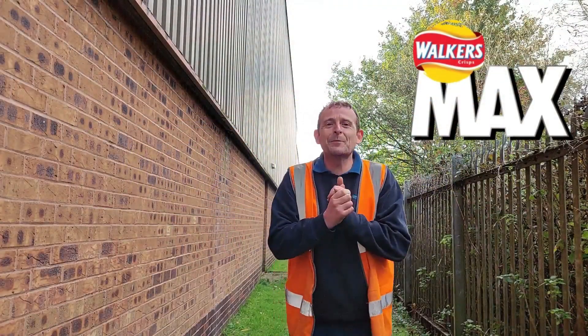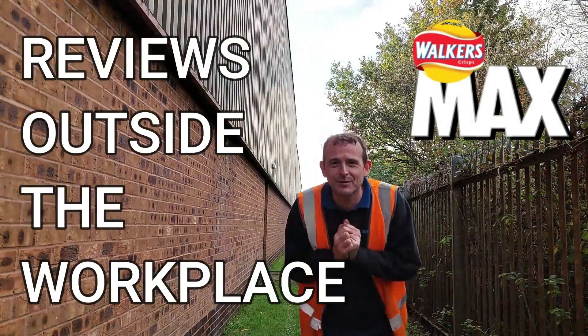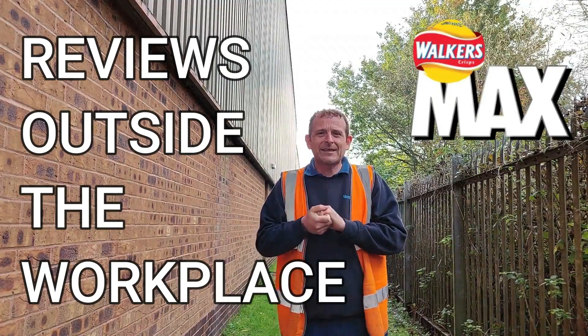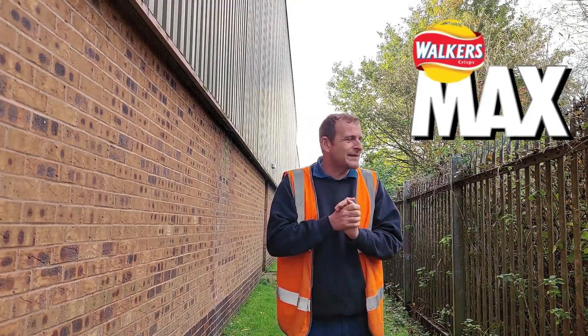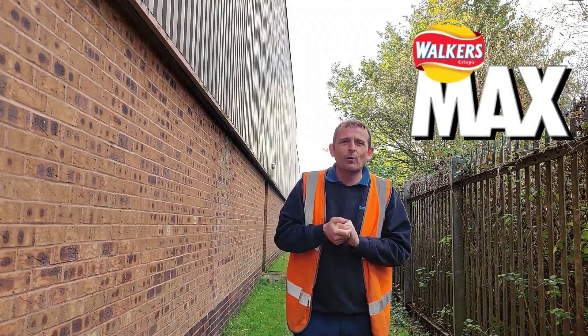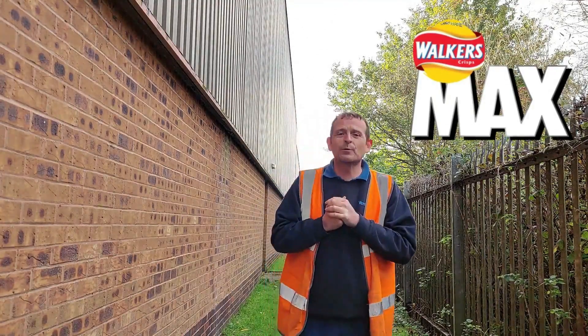Hello, welcome back once again to Rob's Homemade and reviews outside the workplace. It's cold, it's damp, but it's sunshining.